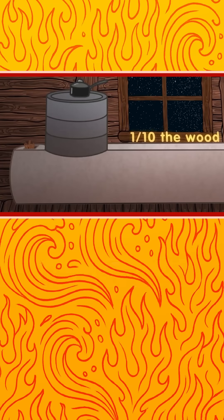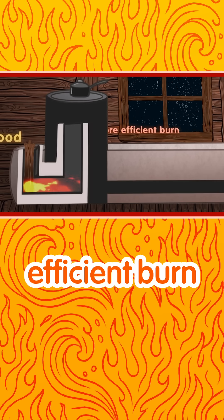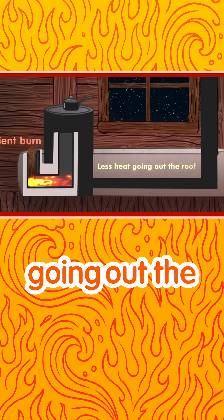A rocket mass heater heats a home with one-tenth the wood. This is due to a more efficient burn and less heat going out the roof.